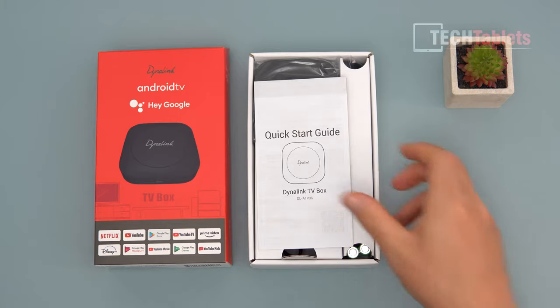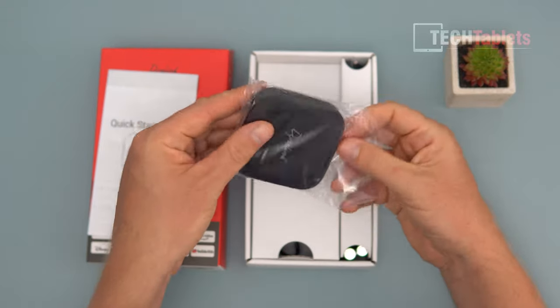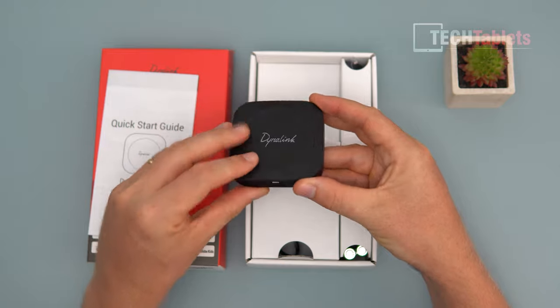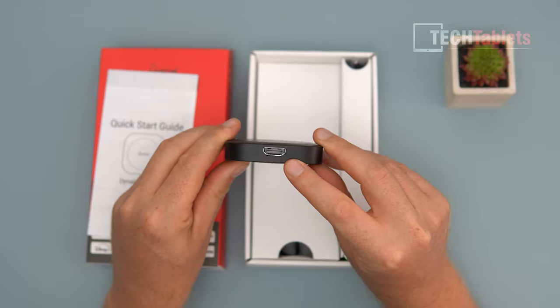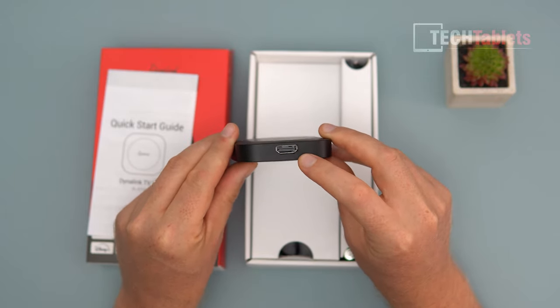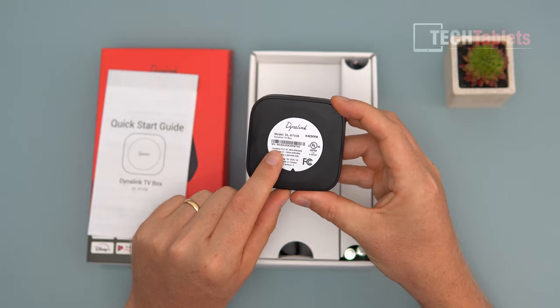What surprised me is how small this TV box is — we have a quick start guide, and just look at the size of this thing. It fits in the palm of your hand, really really small. At the top it simply states Dynolink; we have Micro USB there to power it, a power button, status LED, and at the back an HDMI port — this is HDMI 4K, HDMI 2.1 spec with HDR support.